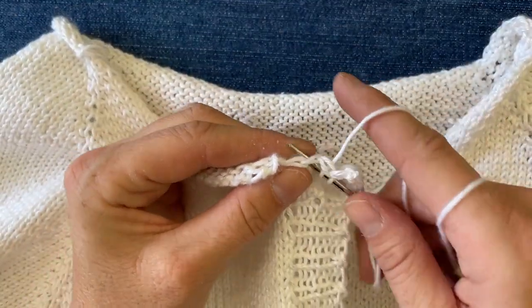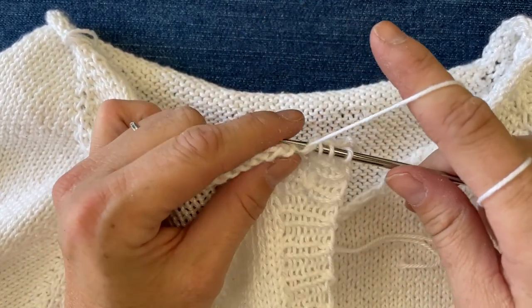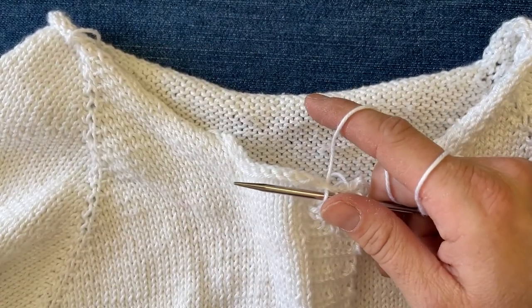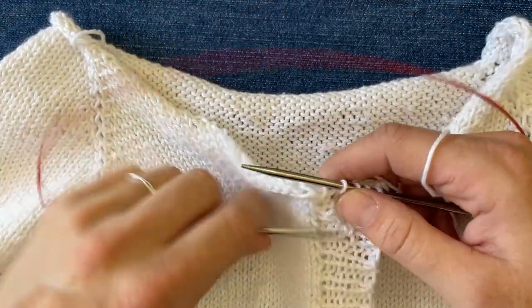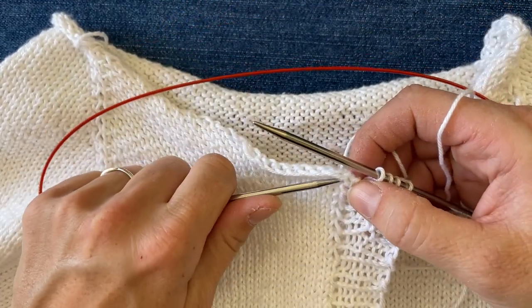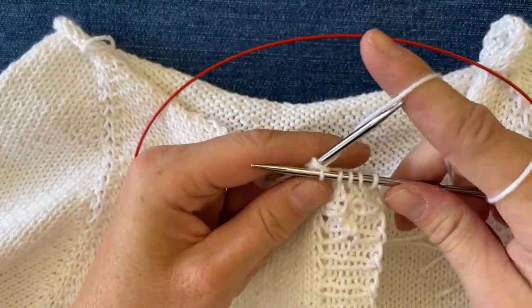How I pick up stitches — everybody's got their own way. There's not really a wrong way; there's only a right way for you. I like to just stick the needle in, grab the yarn and go for it. If it's easier for you, you can always use the other end of your circular needle or a second needle to find the stitch you're going to pick up, insert your needle, and then just go ahead and knit into it like normal.